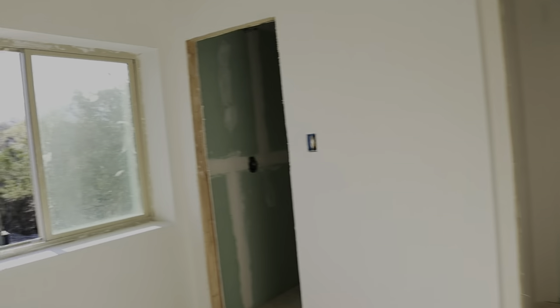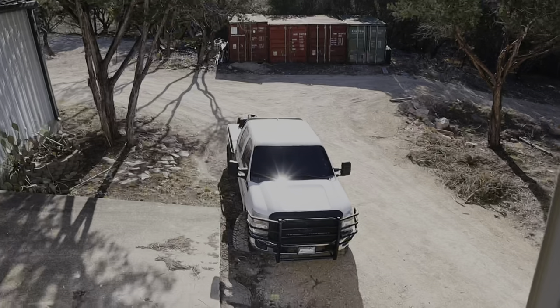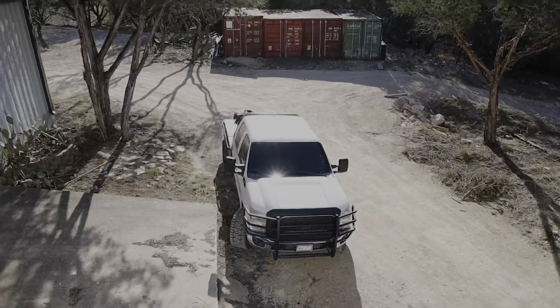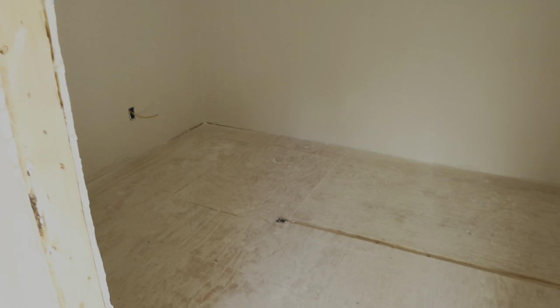Coming over to the master bedroom, you can see how much better it looks. I have four windows in the house and you can see how much light they let inside. I went ahead and tinted the entire windshield on the work truck and added a new toolbox. This week I'm also going to be picking up all of the tile for the master shower — I think we're going to go with a nice white-looking granite with some gray veins in it to match all the countertops.